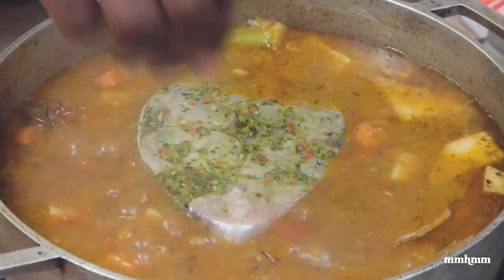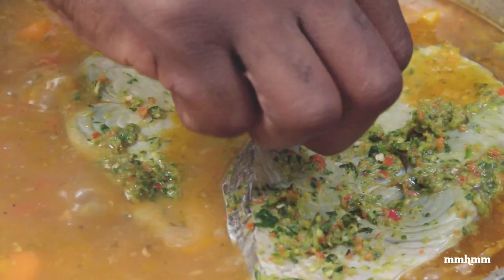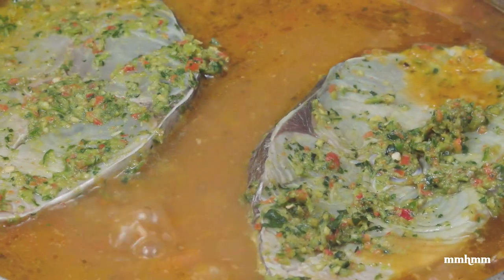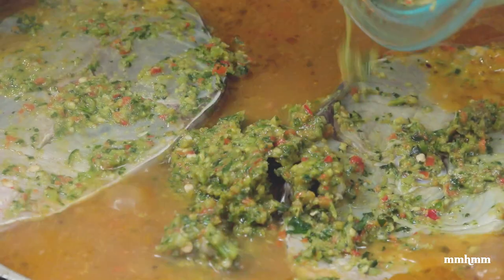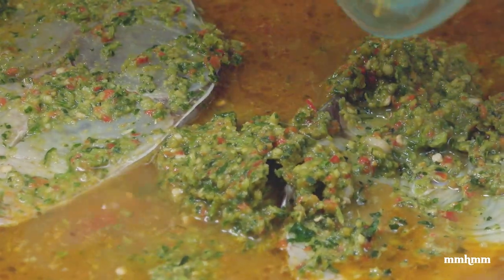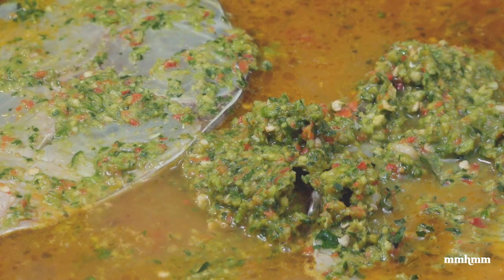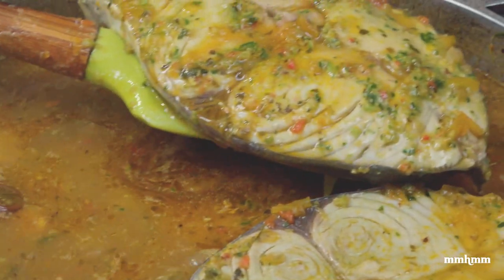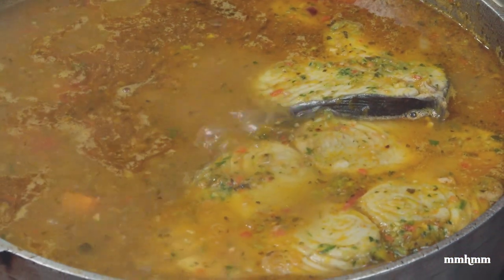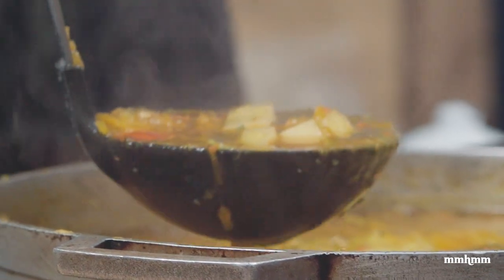The last thing to add is the pieces of fish. Fish doesn't take long to cook at all, so you add it last because you don't want the fish breaking up too much — you want nice healthy pieces of fish in your broth. The fish steaks will be finished cooking in about three to four minutes. Also add all the seasoning left in the bowl into the pot — we're not wasting that flavor. Once the fish is done, taste for salt, and if you want squeeze some fresh lime in there. I like a limey fish broth.